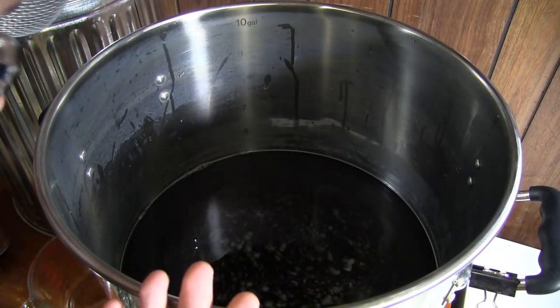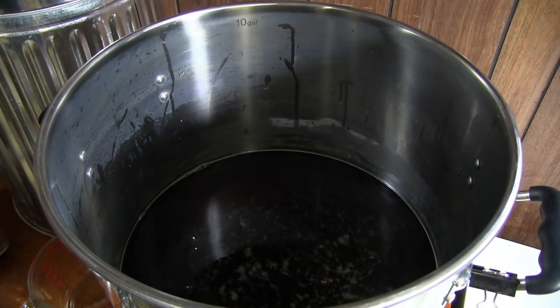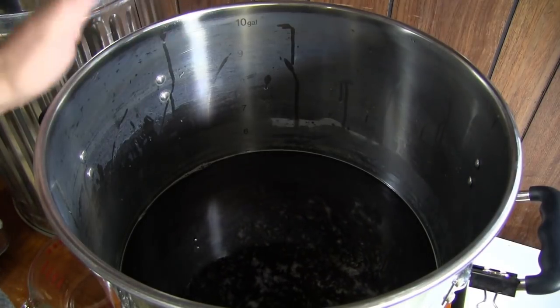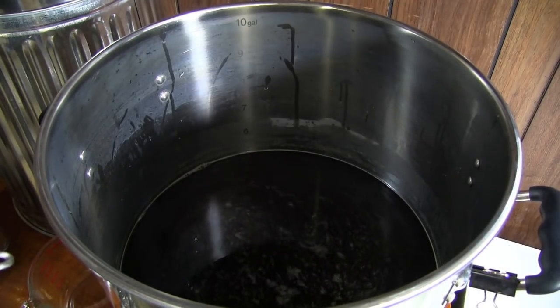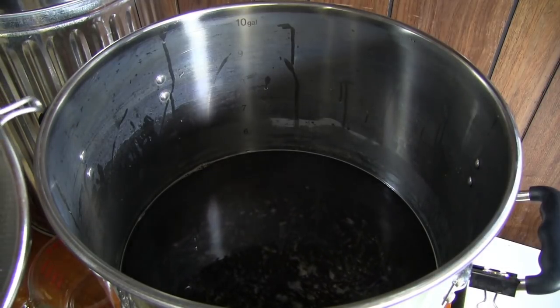There's still some grain in there but it's good enough. Word to the wise: if you have that problem, grab your stainless strainer and just work it until it's looking pretty good. I'm going to shut the pump off, let the mash tun slowly drain into the kettle, and then we'll begin our boil. We'll see you as we get closer to the boil - I need to figure out when to put in the foam inhibitor.